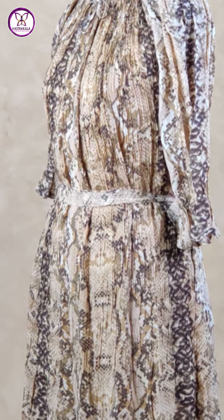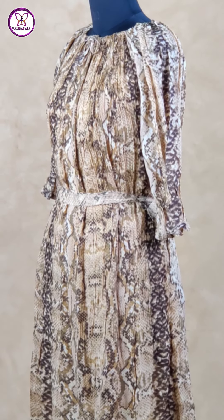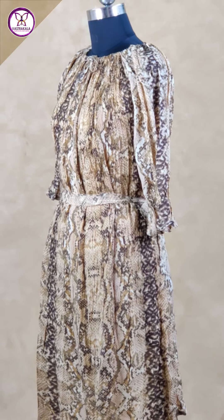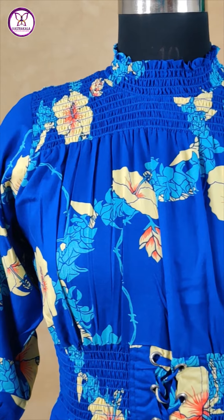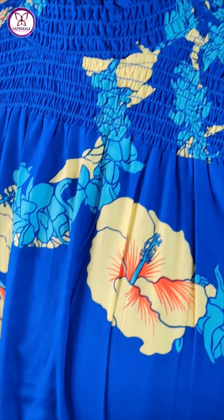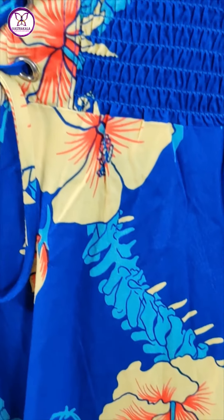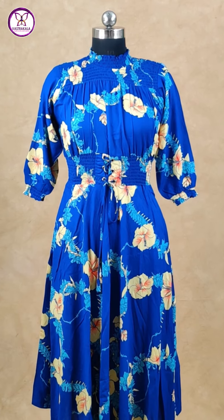This is a neck pattern. Elbow length sleeves and synthetic model without lining. Cotton material with a neck pattern. This is a floral printed design.